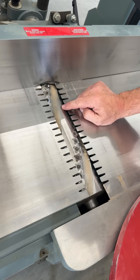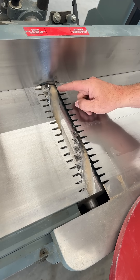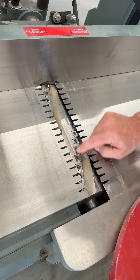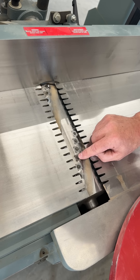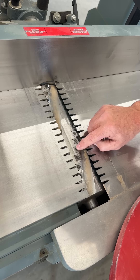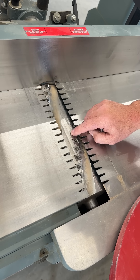All jointers will have a cutter head and they come in different sizes and types. Mine is a 12-inch with a spiral head with carbide inserts. I prefer the spiral head because these little carbide inserts you can loosen off and flip around when they're dull, and if you hit a rock or nail you can just replace that one blade instead of the entire blade. These are also quieter and less taxing on your motor.